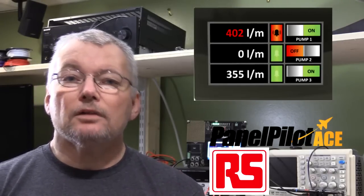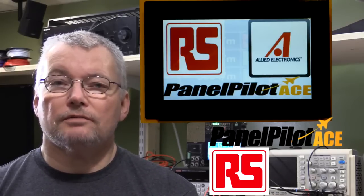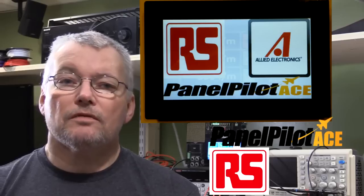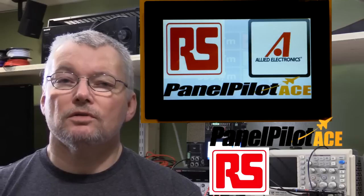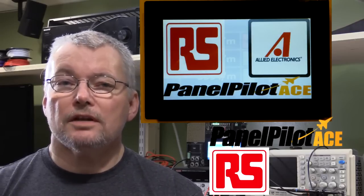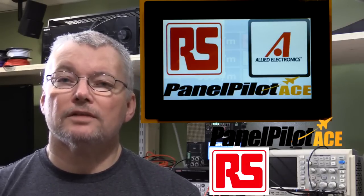Where else could you use this panel? Really it's limited only to your imagination. Medical research or monitoring devices — for instance air pressure in a hospital or oxygen levels — could easily be monitored via a transducer feeding into the panel. It could also be mounted on a wall as an information display in museums or public places, providing current weather information or a building directory with up and down arrow keys to scroll through different displays.